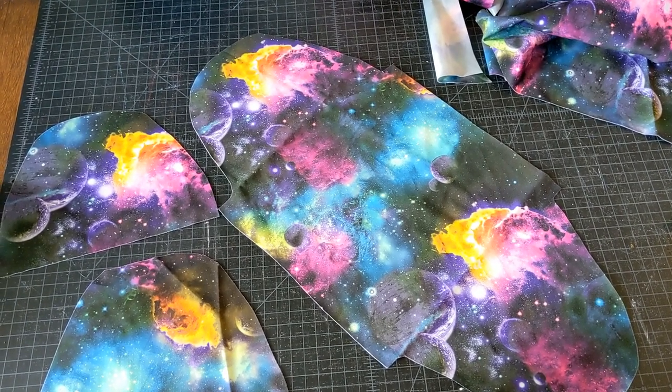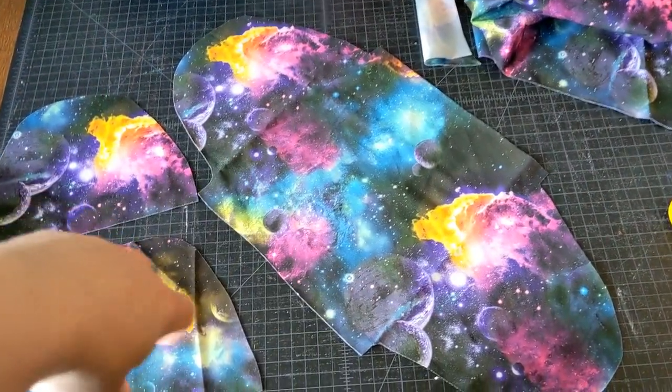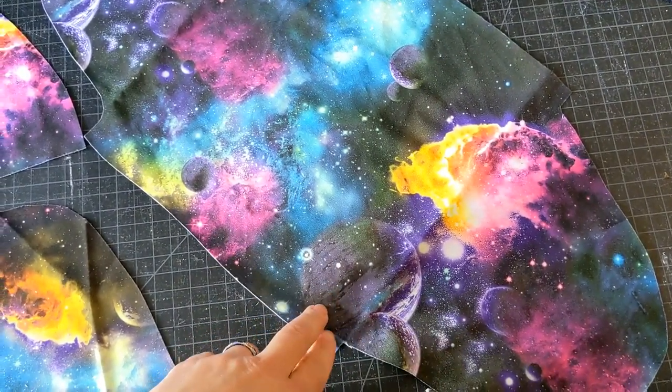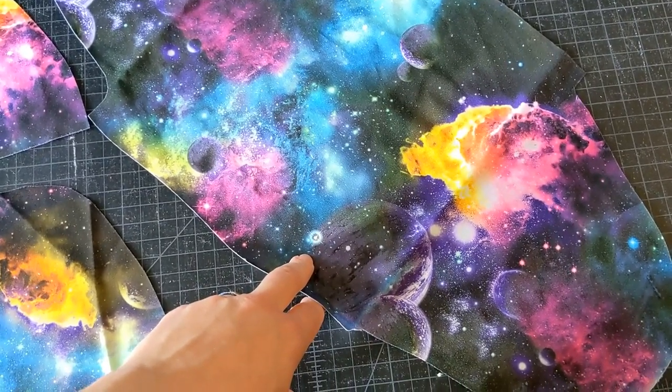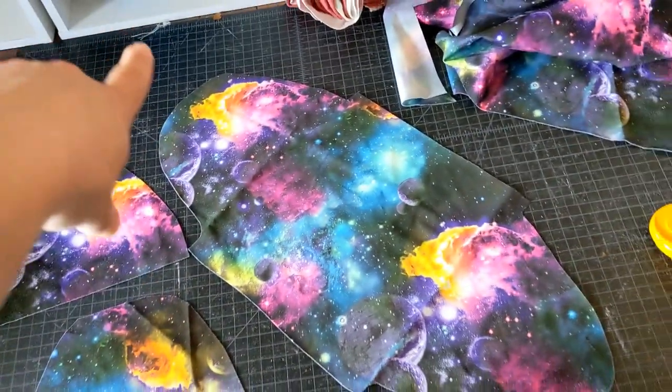I started by cutting my pattern. I have two pieces for the top and the bottom, and as you can see, this here is to create an easy casing for the elastic.